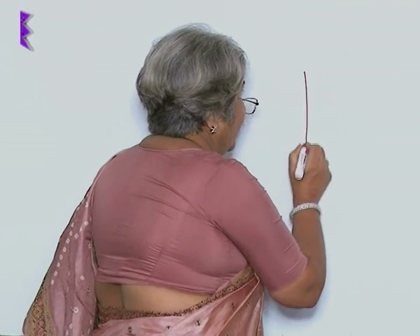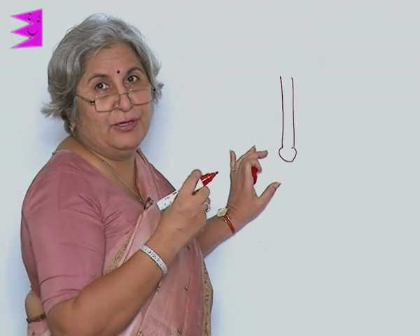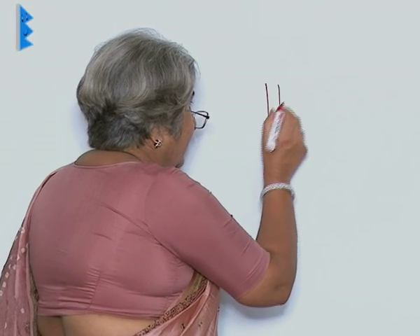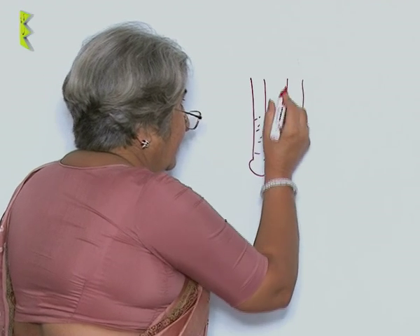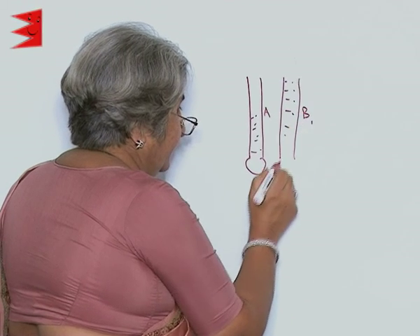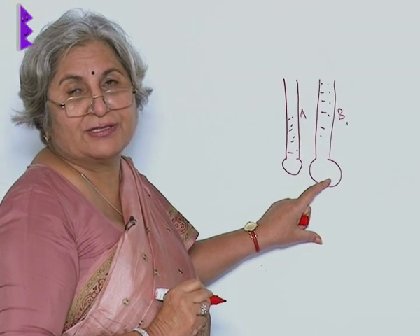Your balloon got inflated because of the pressure being exerted by the colored water. You can do another activity: take a tube and put a little rubber sheet or part of a balloon and tie it at the bottom, then fill it with water. Take two tubes — fill more water in the second one, say B — and what you find is the bulge is more in the case of B.